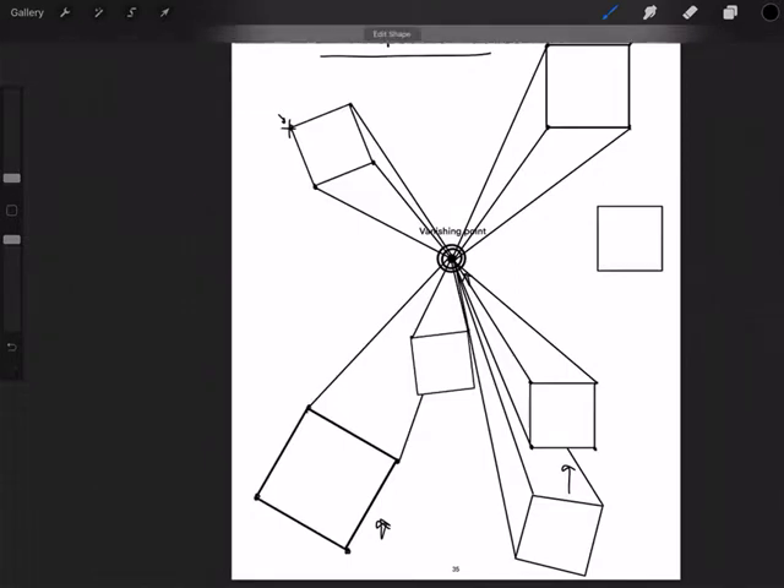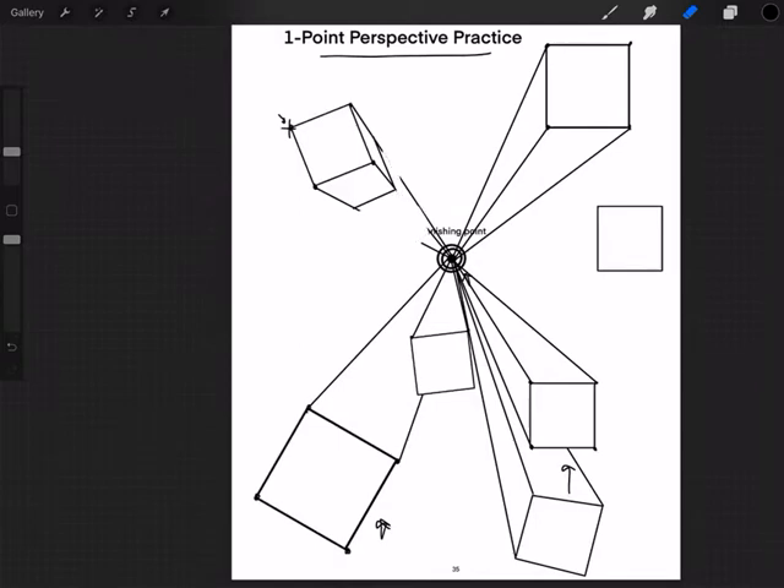So this worksheet is a little bit simpler because we're not going to do what we did in the last worksheet at the end. We're not going to make those horizontal lines and the vertical lines that we did in the other video, and remember, we erased those lines from the beginning. We're just going to keep this worksheet as is where all the lines go straight into the vanishing point, without any erasing. Good luck with this one.